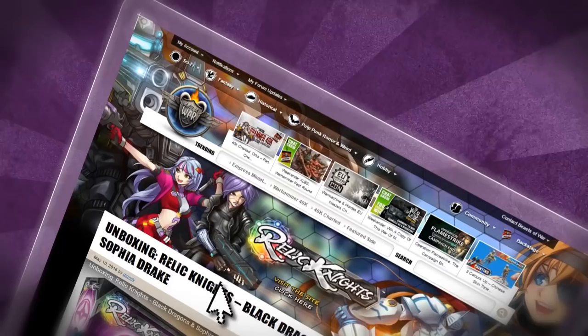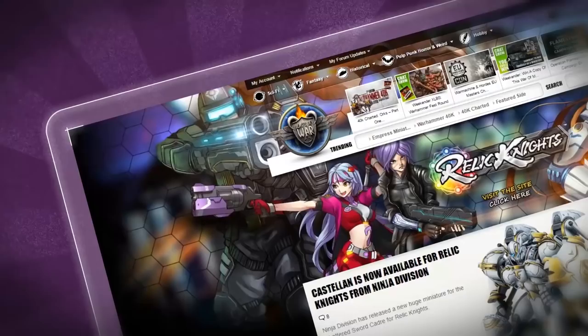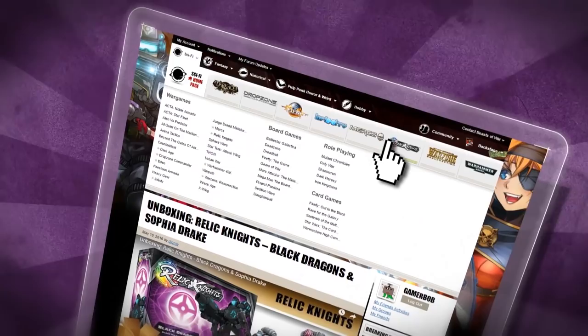High octane anime action is the name of the game in Relic Knights. Mount up in your mecha and battle for glory at our Relic Knights Hub on BeastOfWar.com.